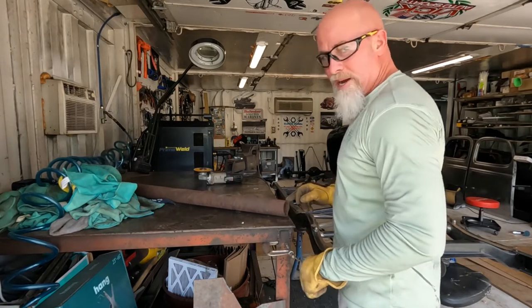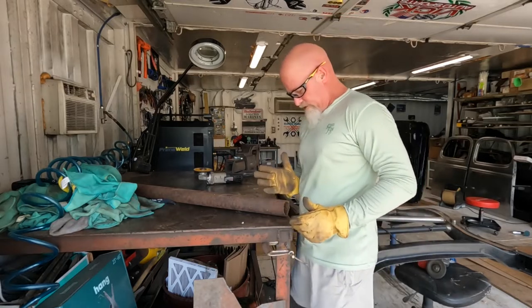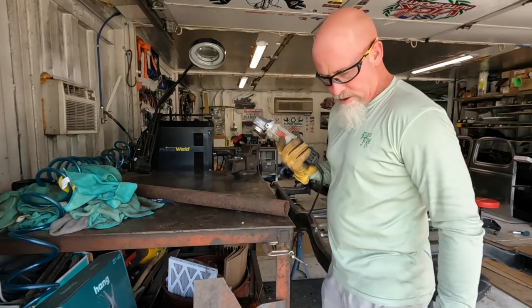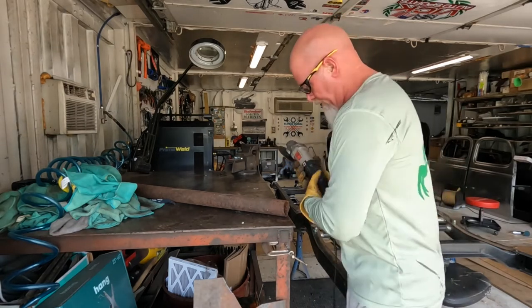This one I cut with a torch back in the day so it's kind of wonky, but we're going to use this as a template — the wheel of death. So be careful: ear pro, eye pro, gloves.